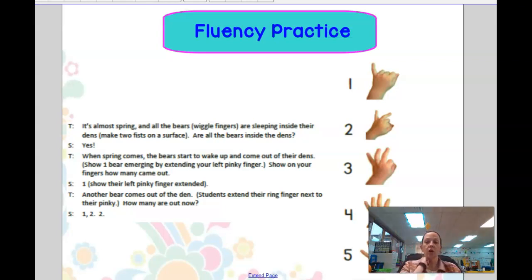So we are going to do a poem. It's almost spring and all the bears — see all of our bears — are sleeping inside their dens. Are there bears inside the den? Yes.